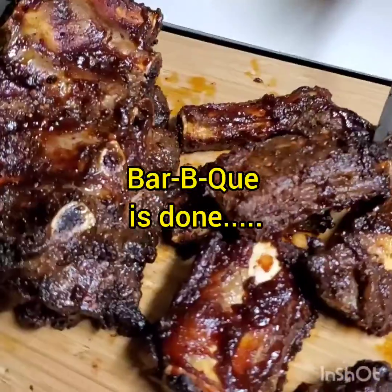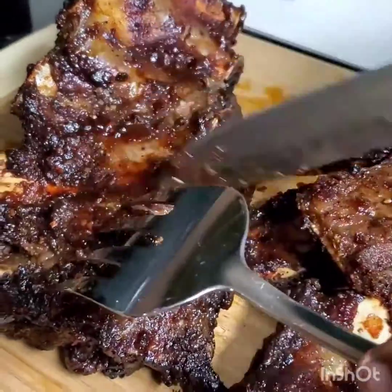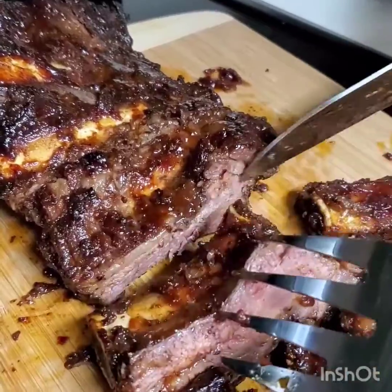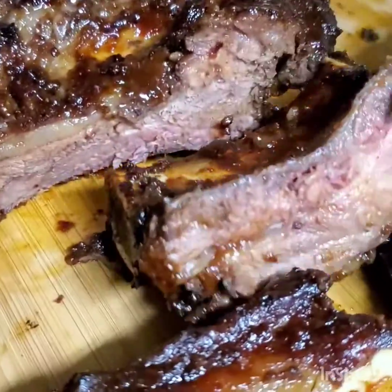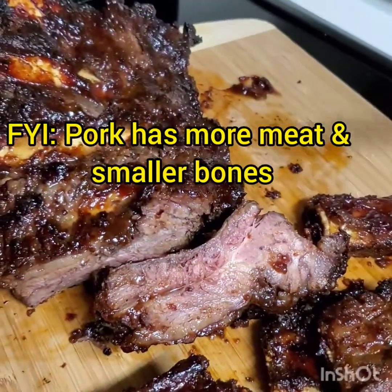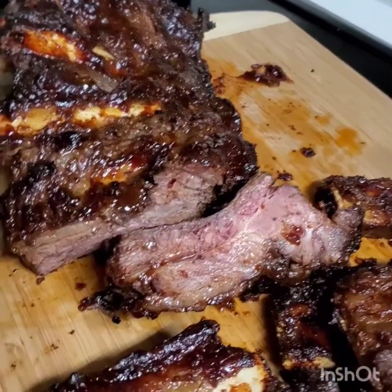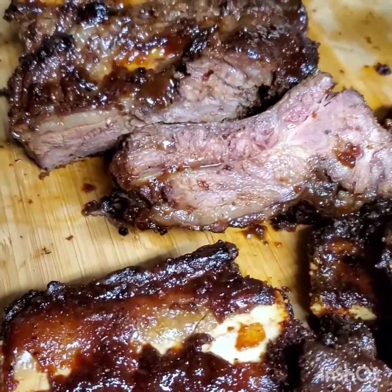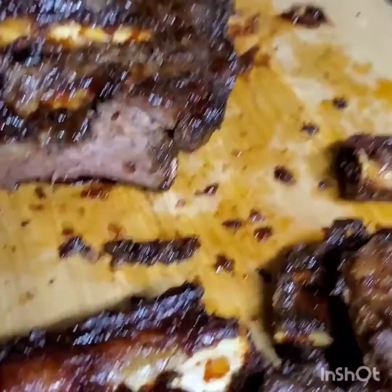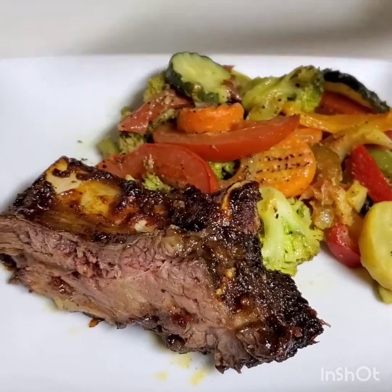These are the single ribs and this is the rack — everything looks so yummy and delicious. The inside is looking so good, juicy and yummy. This is beef, not pork, so it looks different from pork. Thank you guys for watching another beautiful edition of Annie's Kitchen. I love you guys, remain blessed. I made myself a vegetable plate and ribs.